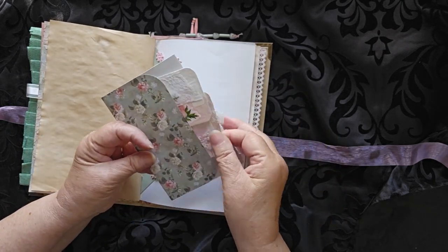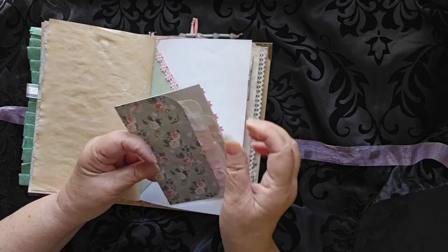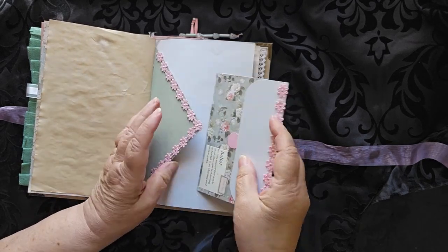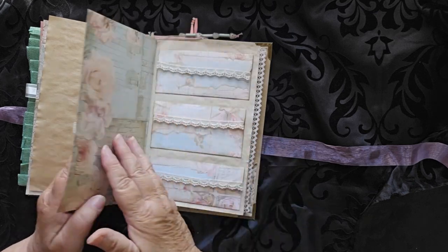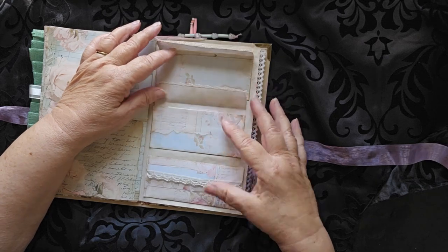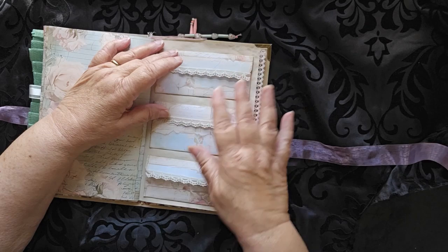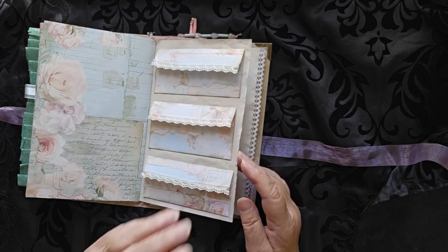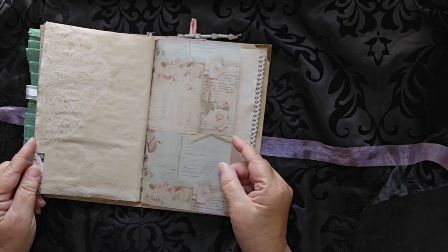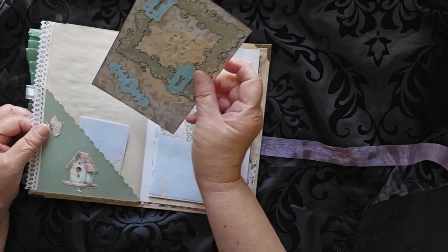I like how these match up. On the back there's a little tuck space here with three small journaling cards, and then there is space inside also for more journaling. You may remember when I made this particular page — it has three cute little pockets on it. I'm not going to show you what's in those pockets; that's a surprise for whoever buys it.